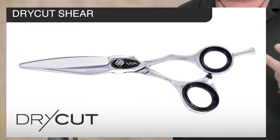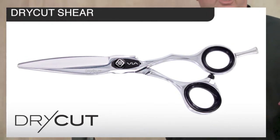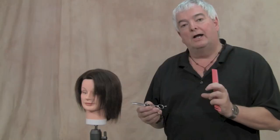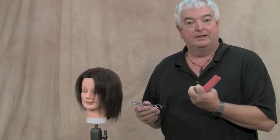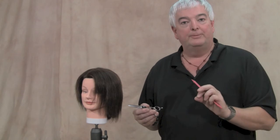In the past, shears have been able to slide cut in wet hair if they were convex edge shears — and of course all VIA shears are convex edge. But when you go to slide cut in dry hair with a shear that's designed to grip and cut cleanly in the cuticle of the hair, it tends to grab at the cuticle. Sometimes if you're slide cutting with an ordinary scissor dry, you'll see little balls forming on the hair from the cuticle being scraped off.